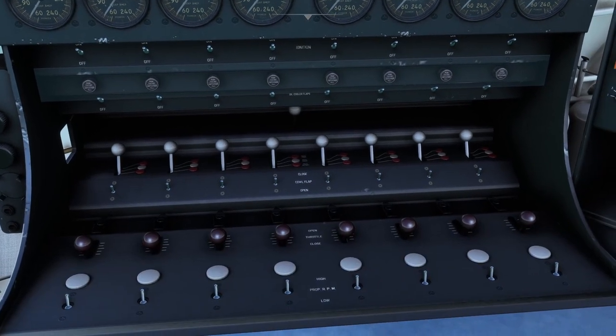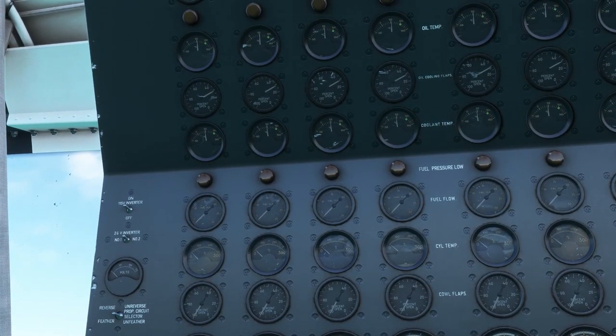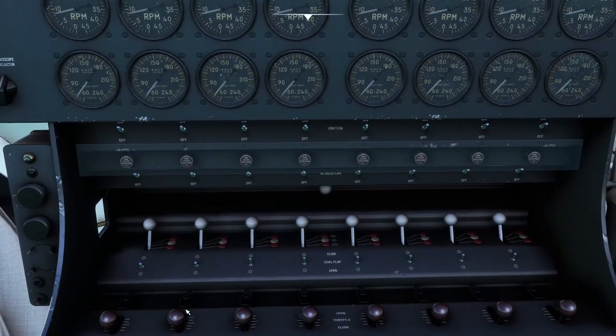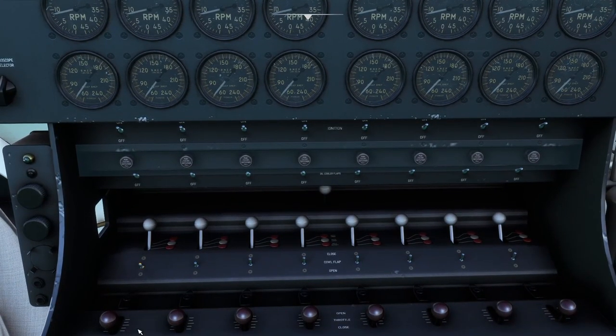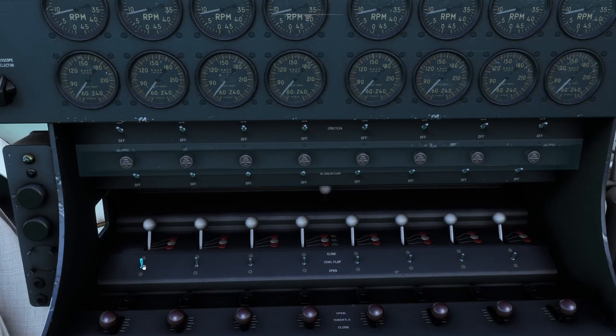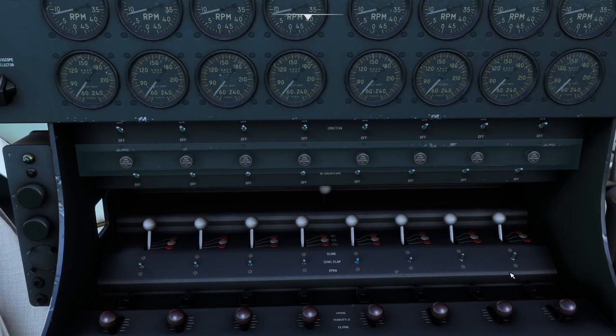Found it — there we go. Counting down five counts for the cowl flaps. They're opening up — I don't have to hold them down the whole time.